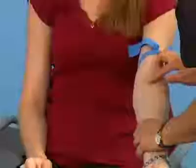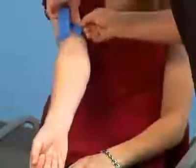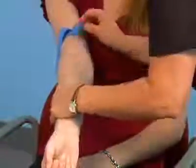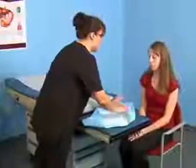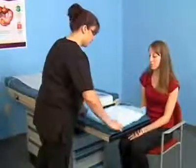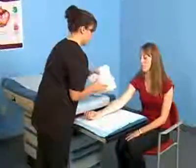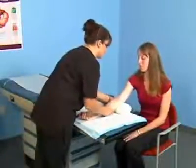With the tourniquet in place, thoroughly assess the veins of first one arm and then the other to determine the best vein to use. Position the patient's arm to allow for easy access to the antecubital veins. Extend the arm in a straight line from the shoulder to the wrist with the antecubital veins facing you.